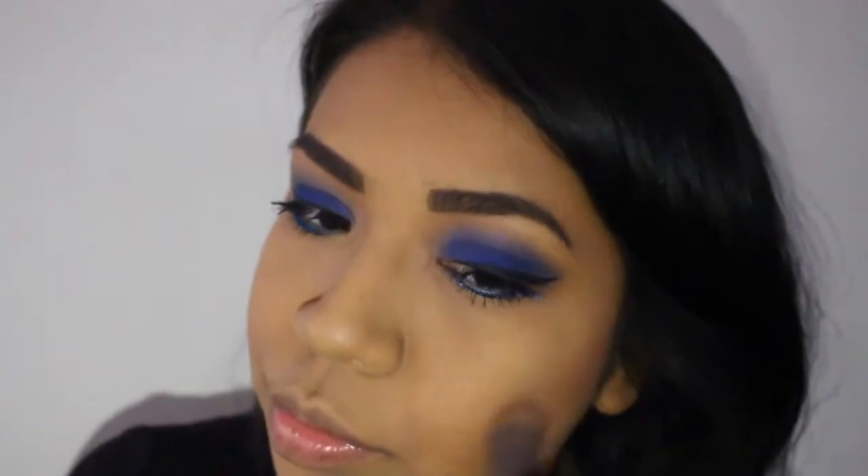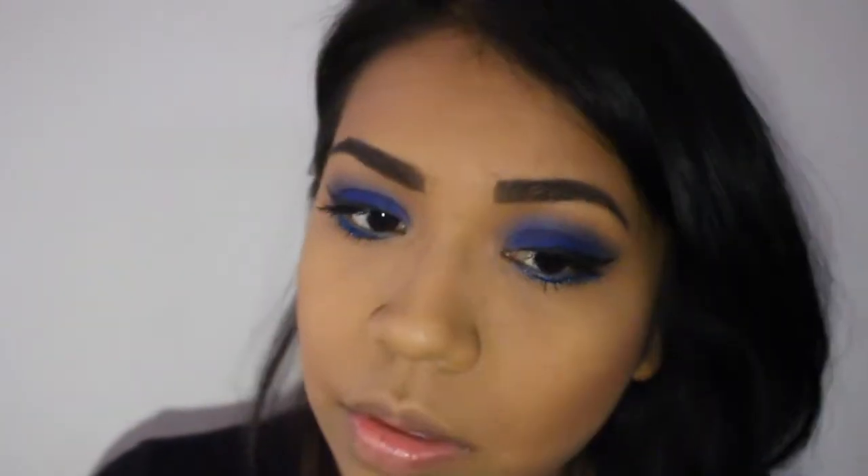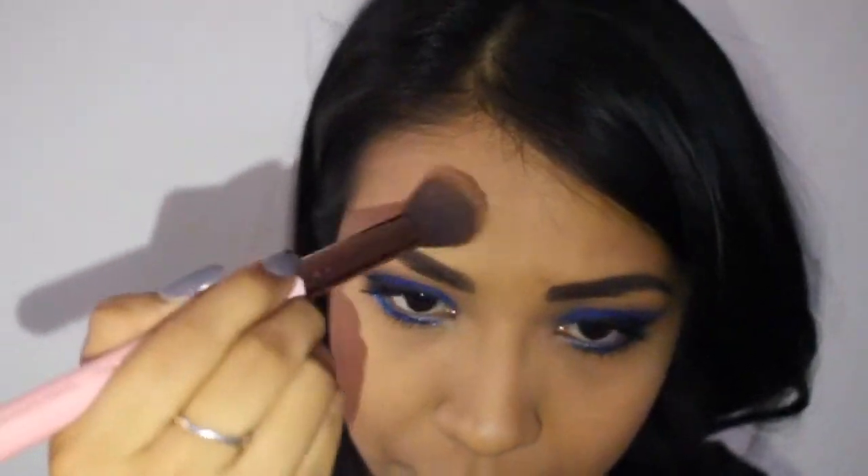I'm just bronzing my skin, contouring a little bit on my cheeks and on my forehead, and then I added some to my nose as well.